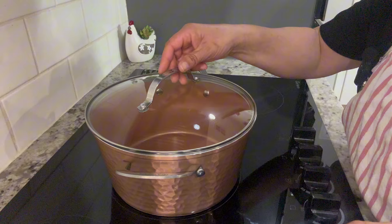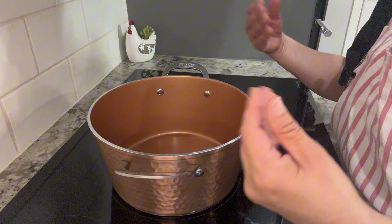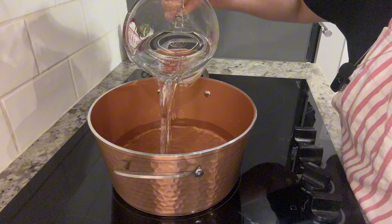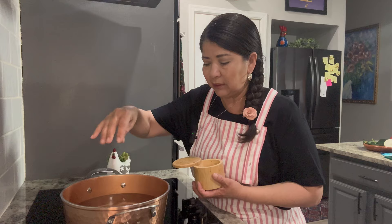To boil the corn, I'm going to use a five-quart stock pot. You want to use a stock pot that's large enough to accommodate the corn — keep in mind that once it cooks the corn is going to expand, so use a pot large enough to accommodate the corn along with the rest of the ingredients. I'm going to start by filling up the stock pot halfway with water, which should be about eight to twelve cups depending on the size of your stock pot. I'm also going to add a little bit of salt to the water.